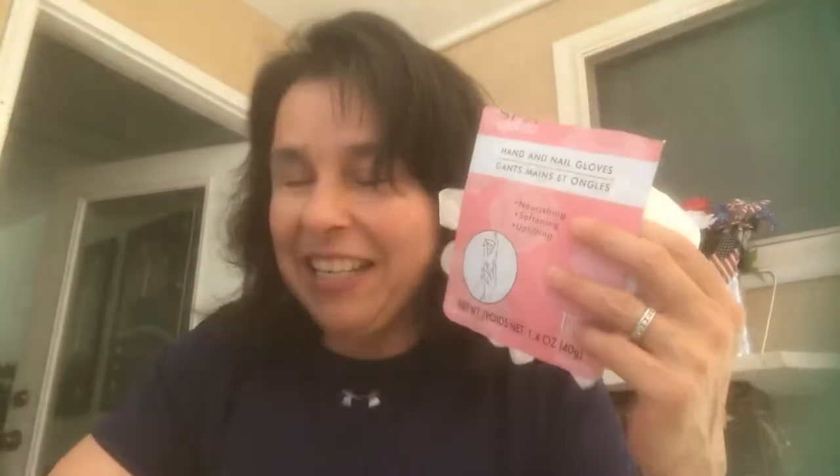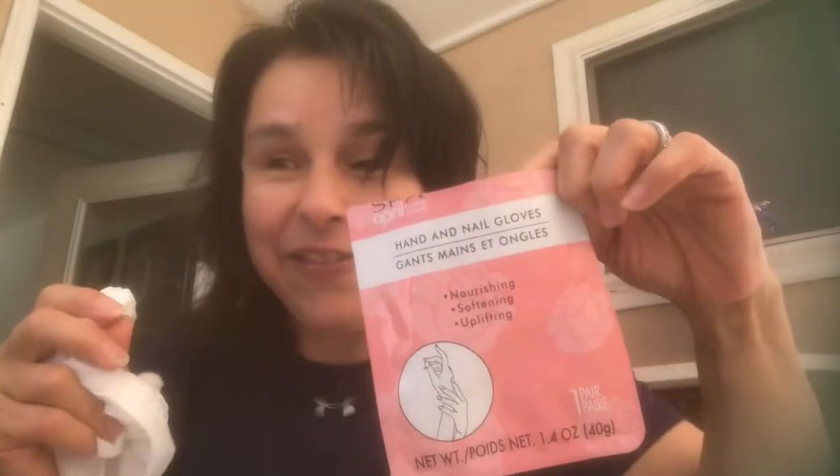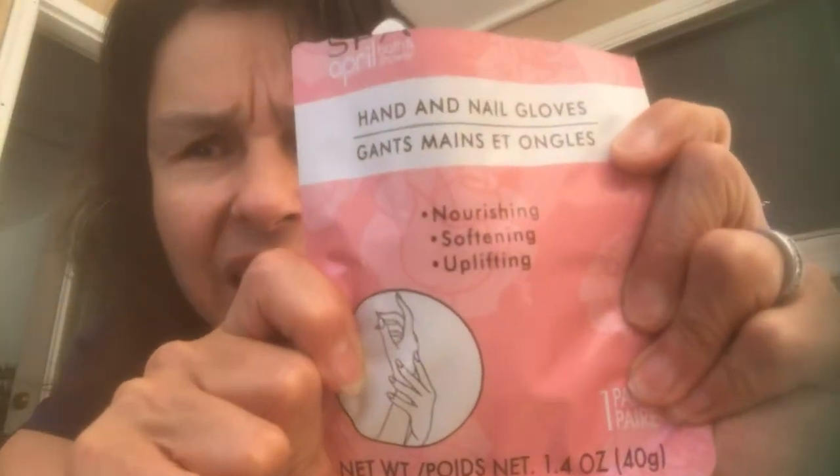I put them back in the bag, in the Ziploc bag. I used them three times and there's still product in there, but it's a little dry. I know I'm frugal — you can get three uses out of these, you really can. They made my hands soft. When you take the gloves off, you rub the rest of the product into your hands. I really like this — I did buy four. If I see these again, I will purchase these. I give these a ten. So that's what that looks like.